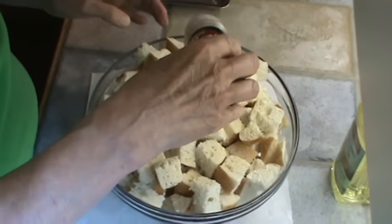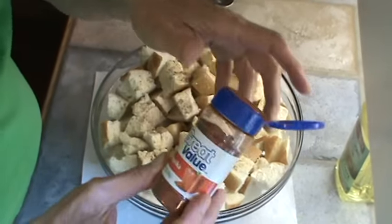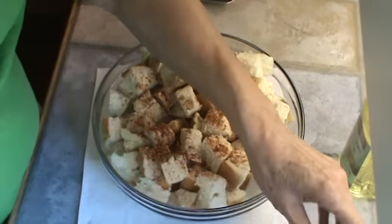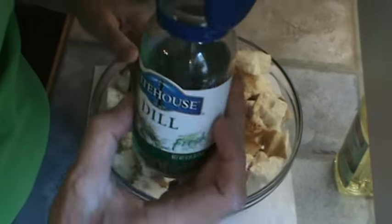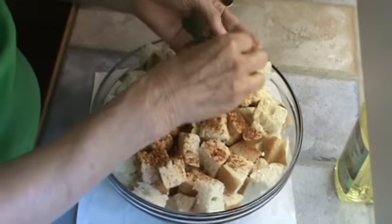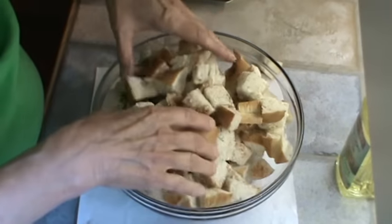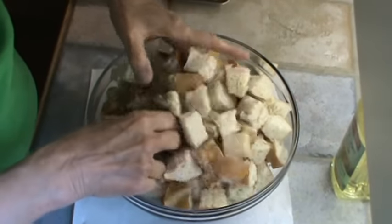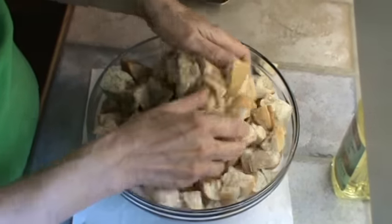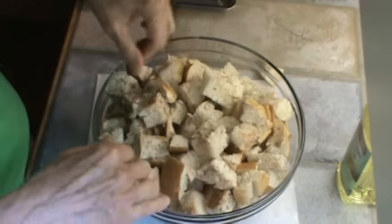Chili powder, pepper, paprika, and dillweed. Now I'm going to mix that up — I might have to use a little more of the spices, but we'll see. The reason I do it before I put the oil on is so the spices get in all those little holes in the bread.